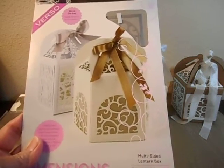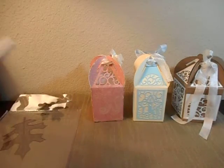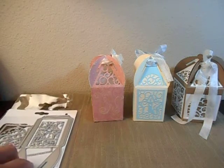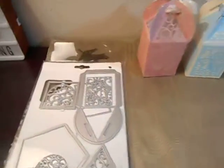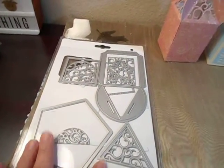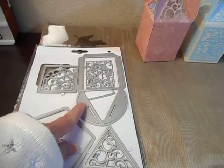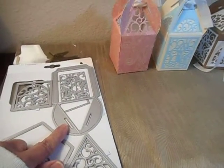I love this set. I love making boxes and things. I'll try to open this up to show you the pieces. They're not completely situated correctly because I've been using them, but these are the pieces that you get. This is actually the basic of the lantern. If you want to make a four-sided box like this, you cut four and you could connect them together.